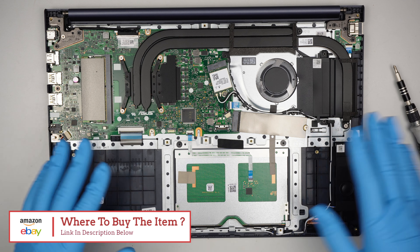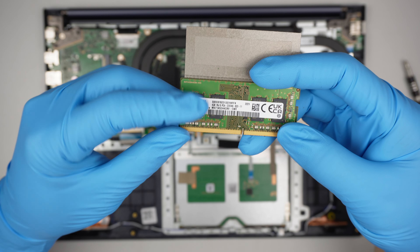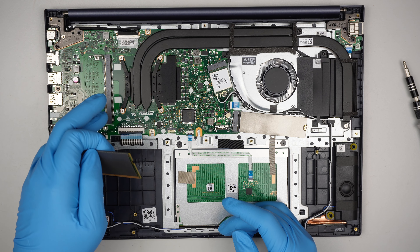To remove the RAM, push the two little metal clips — they clip onto the RAM, so if you push them away, the RAM will just pop right out. Let's identify the RAM here and see what kind they're using. This one is running 4GB PC4, meaning DDR4 RAM. There's only one RAM slot, but you can upgrade it to either 8 or 16GB of DDR4.